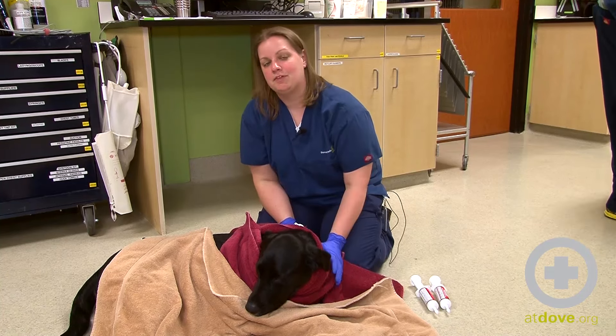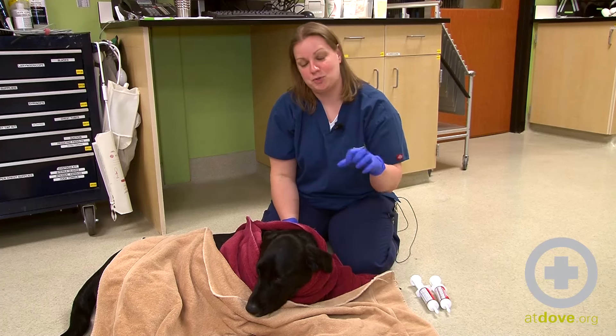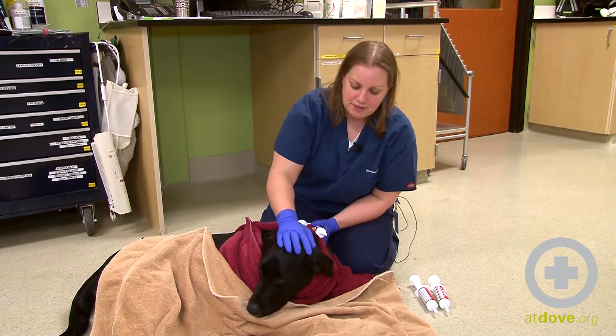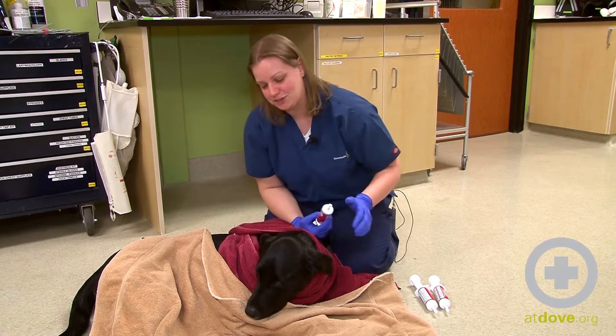It's ideal if the patient will eat it — especially labs. A lot of times if you just put a little baby food on top of the charcoal they'll eat it out of a bowl. This guy is a little bit too sedate for that. He's not interested in eating.